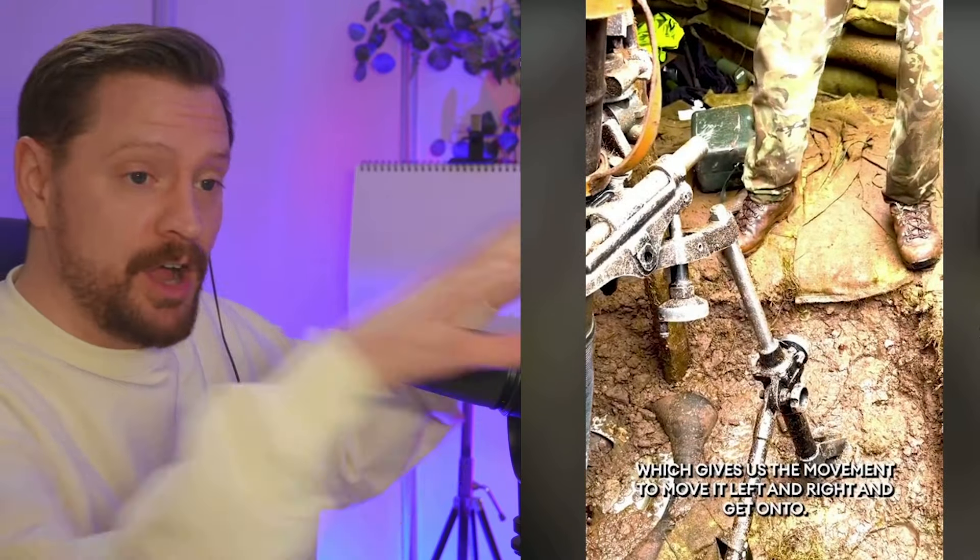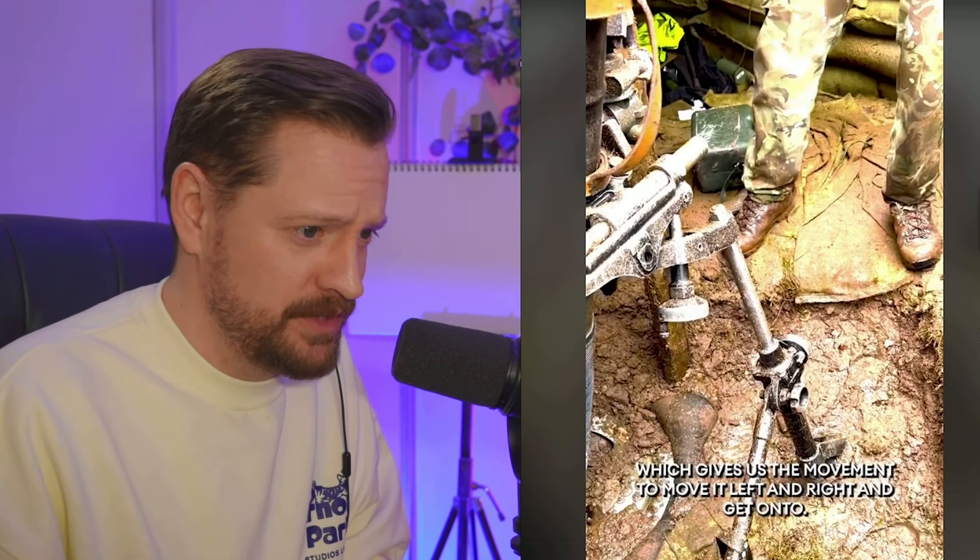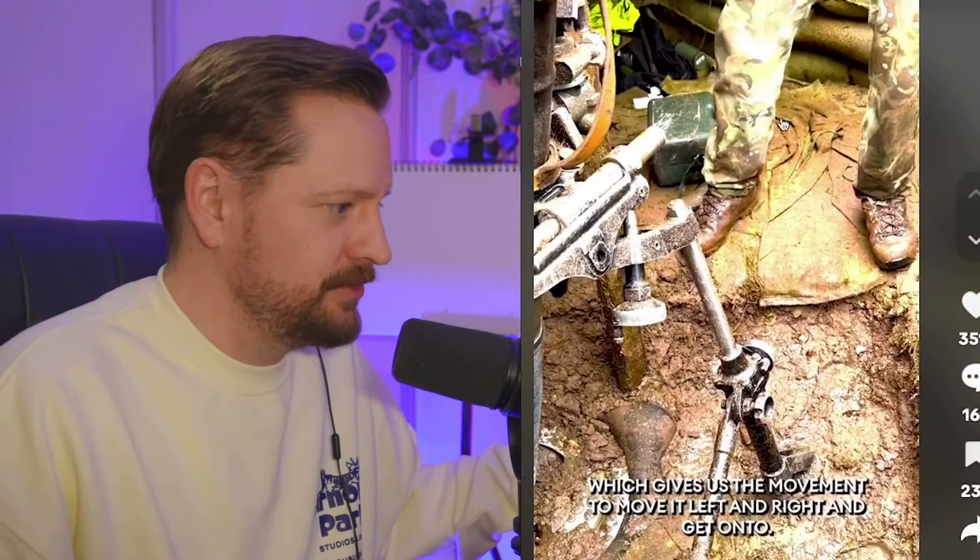Live Spencer reaction has been redeemed here. Let's see what Spencer thinks about this. It's a live Spencer reaction, everyone. He's fine with it. He is absolutely fine with this.